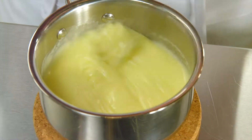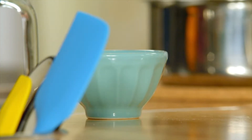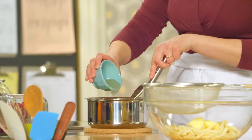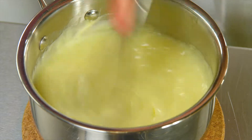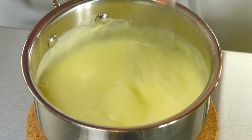Now before I pour this over the chocolate and butter, there's one last ingredient to add: two teaspoons of powdered gelatin, softened in three tablespoons of cold water. As you add the gelatin, you'll see the texture of the pastry cream change — it'll actually become quite fluid. That is to be expected.